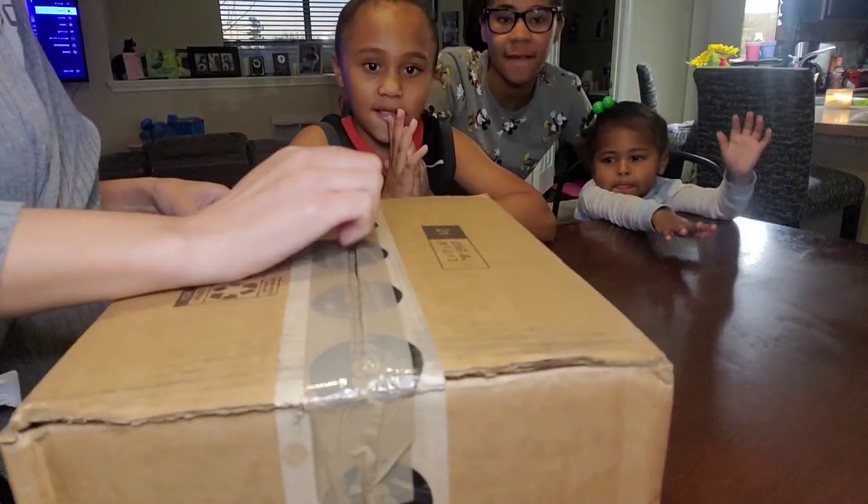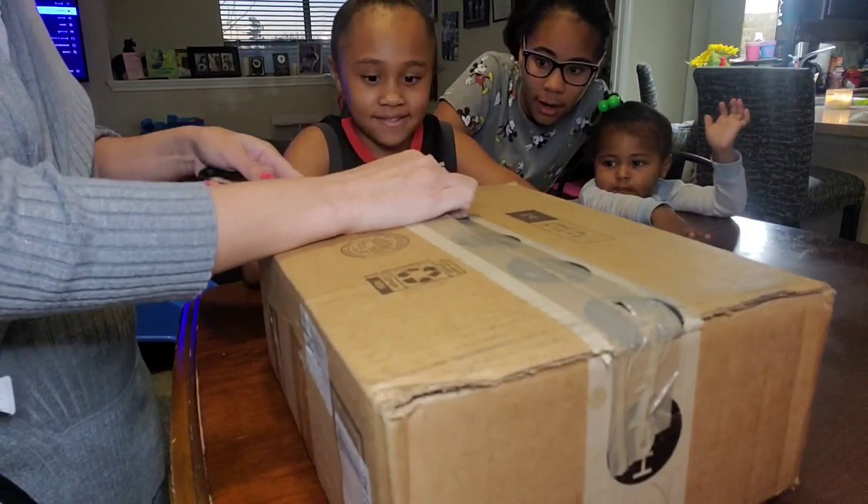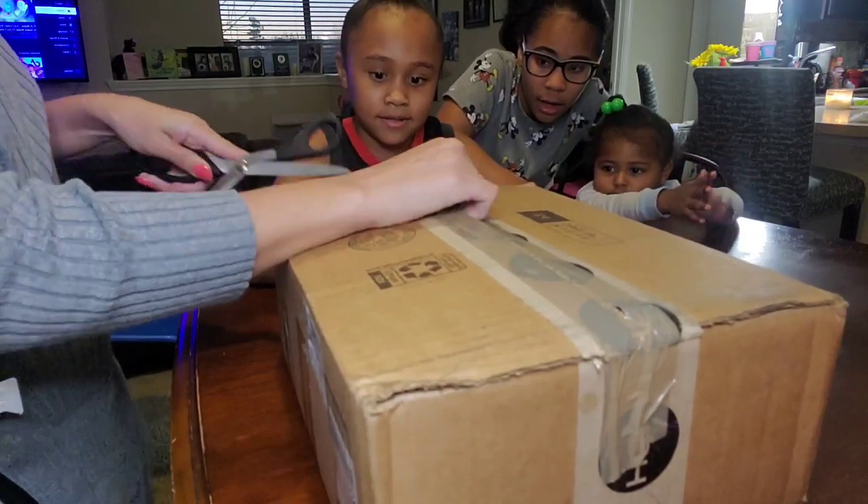Okay guys, so this is a little Easter goodie box from Nana!